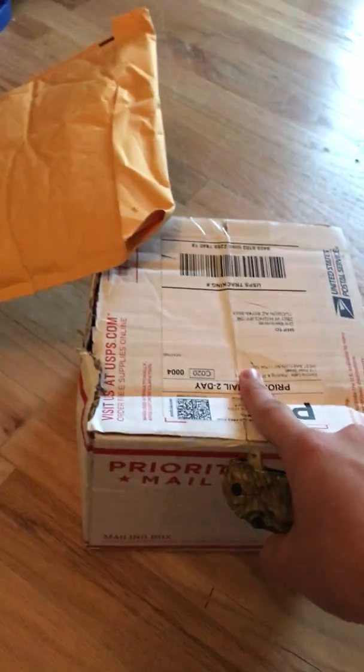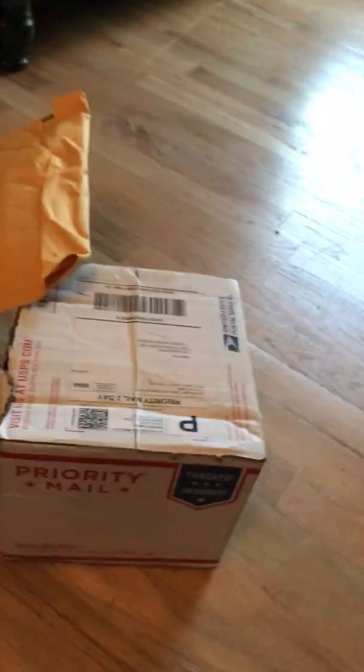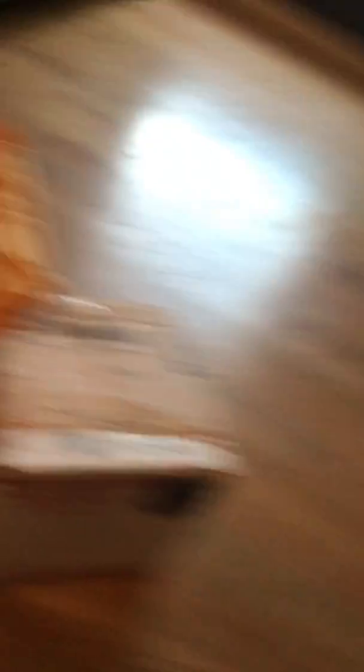My next COD videos will be with this Elgato, and I always drink G Fuel. I don't really know how to do this because I'm using my phone — I don't really know where to prop it down, so I'm just gonna hold it. Let me get out my knife really quick.